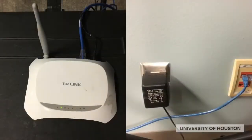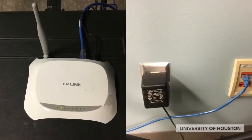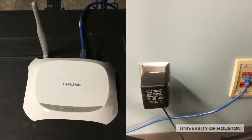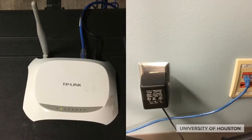On the left, you see the router. First, connect the blue cord into the ethernet port on the wall, and lastly, plug in the router to power.